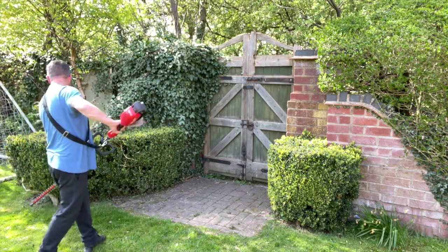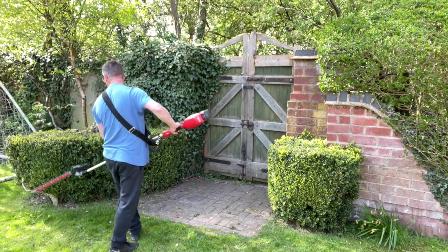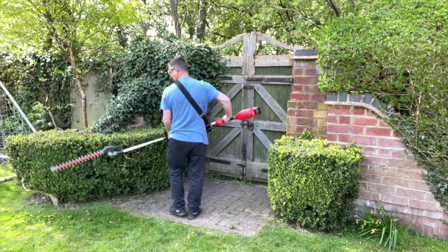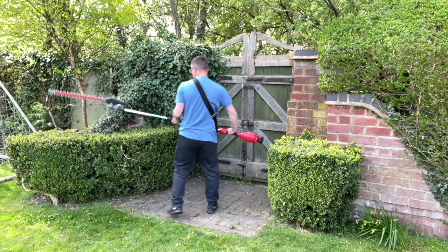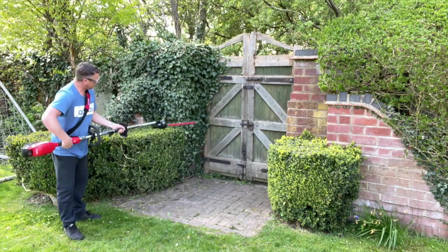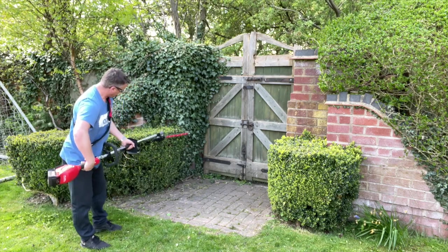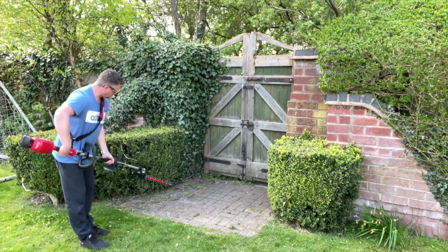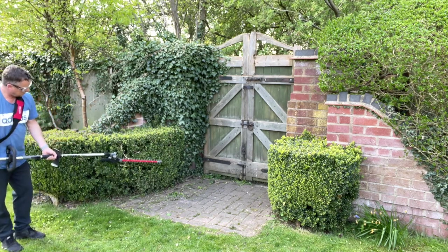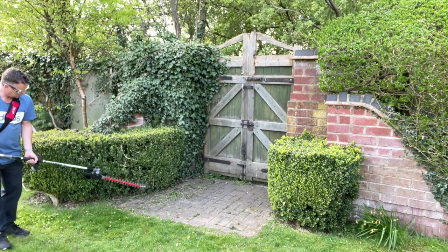We've got a little box hedge — let's see how it goes with this as well. It's just making a really nice job and it is really agile, so we can get in there. A bit of the ivy too — just trim up those edges nicely. The battery is still doing really well.